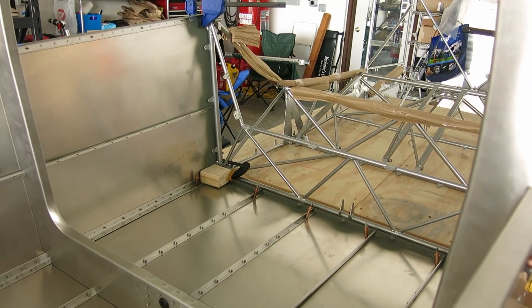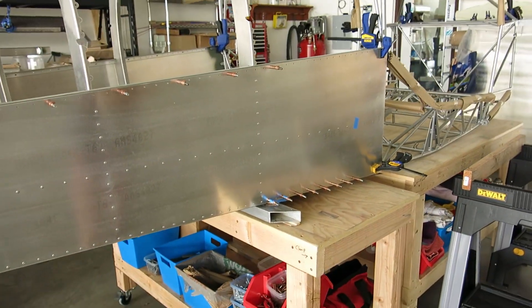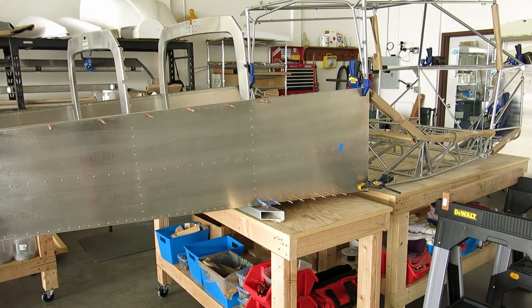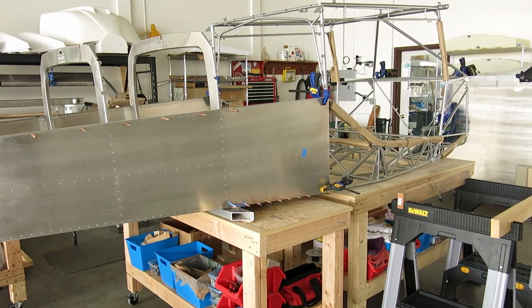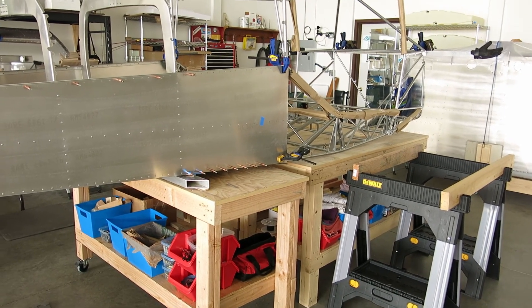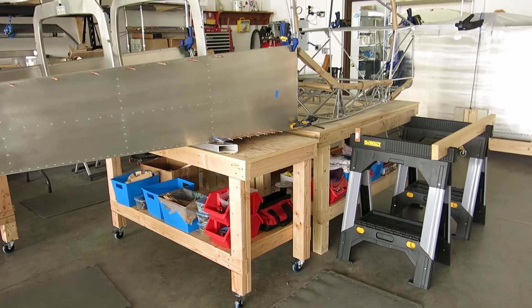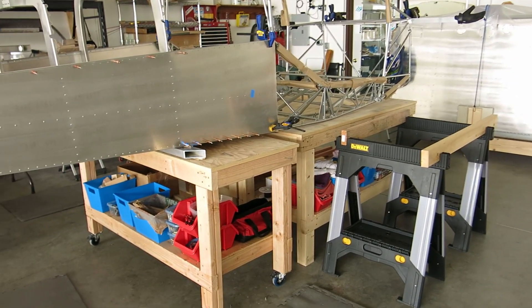I'm going to do a little more research, and a big thank you to those of you that have videos out putting this stuff together — that's been really helpful. It's ninety-three degrees in the hangar right now, so we're going to head for home.